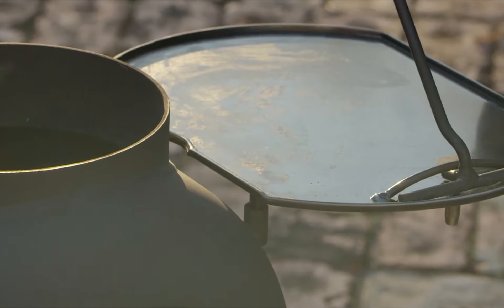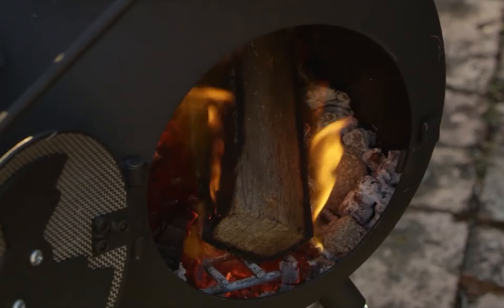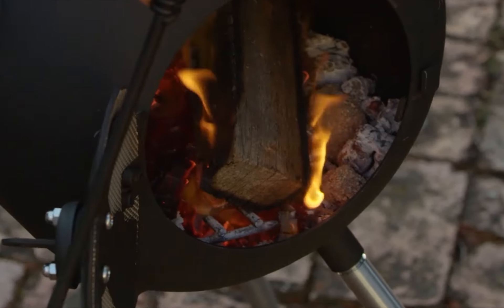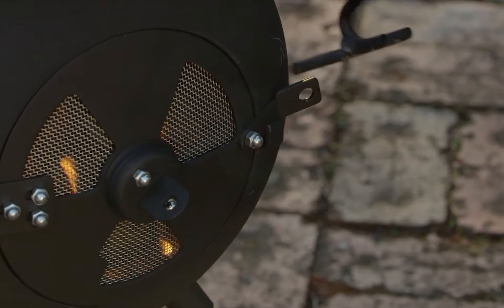Whenever you're using the Oz Pig you're going to want to have this handy tool close by. It comes with the Oz Pig setup and can be used to lift the plates when they're hot, to move your cooking accessories around, and as a poker to move the wood around the belly.